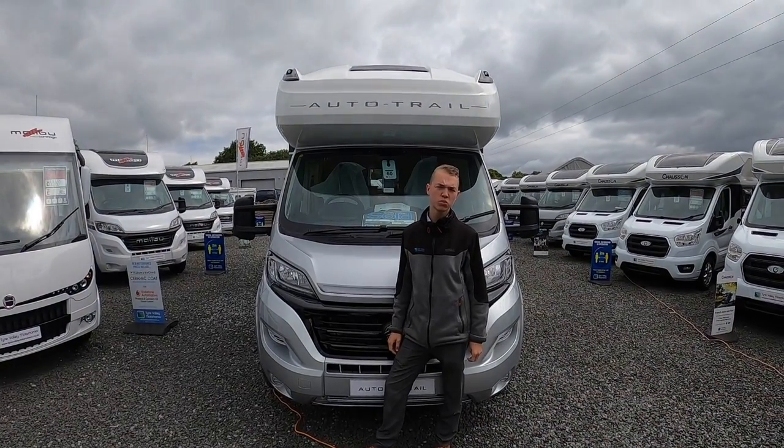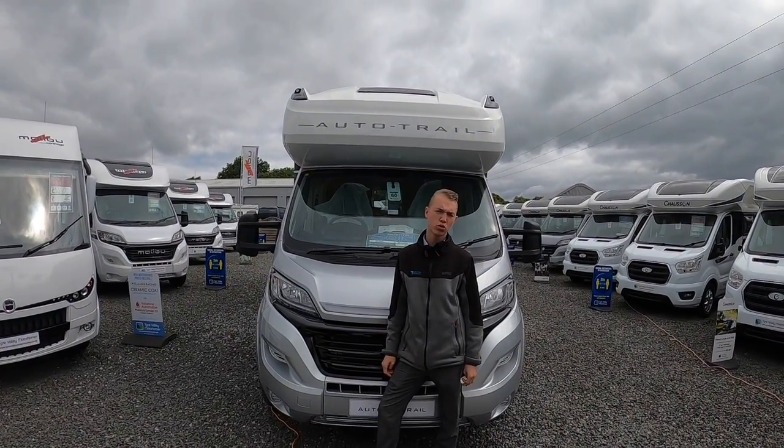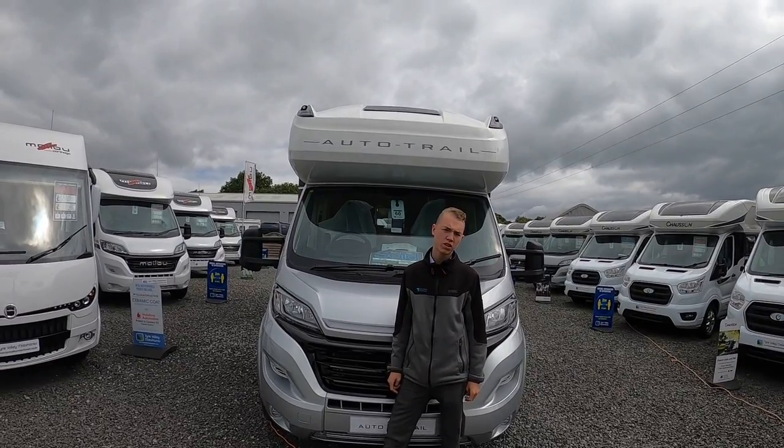Hi, I'm Colm from Time Valley Motorhomes and today I'll be showing you round this Auto Trail Tracker RB.